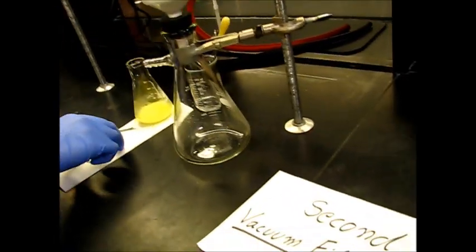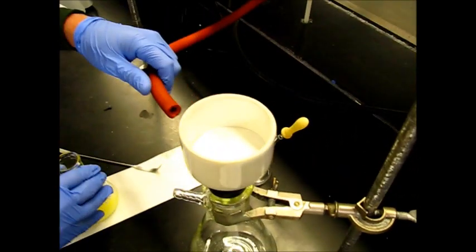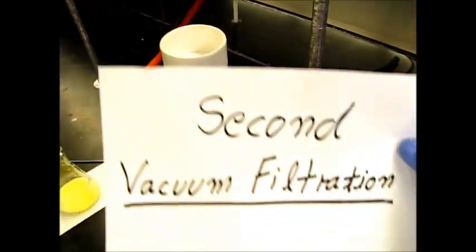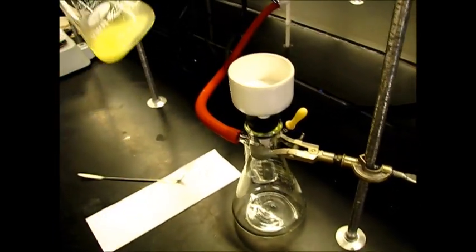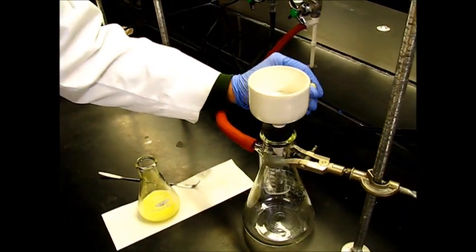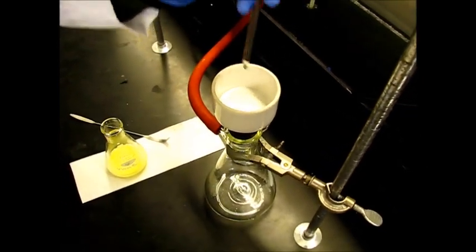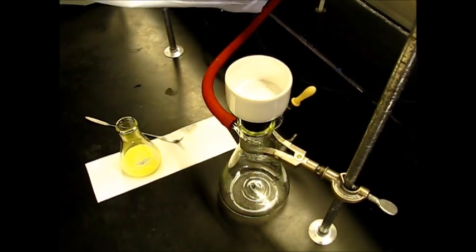First we're going to add our filter paper and connect our vacuum. This is our second vacuum filtration in this workup. Because the product is very fine and powdery, you want to make sure none of it slips underneath. So you want to wet the filter paper before you start, using the same liquid that it's going to be filtered with — just to get a good seal so that nothing slips underneath.